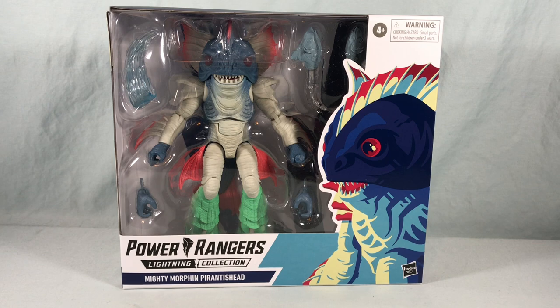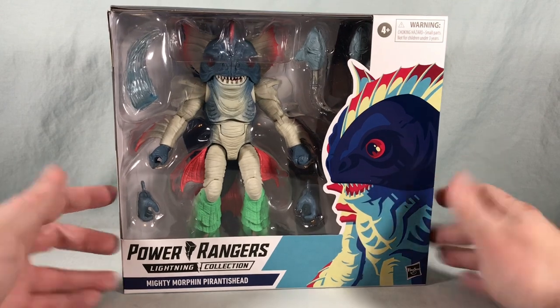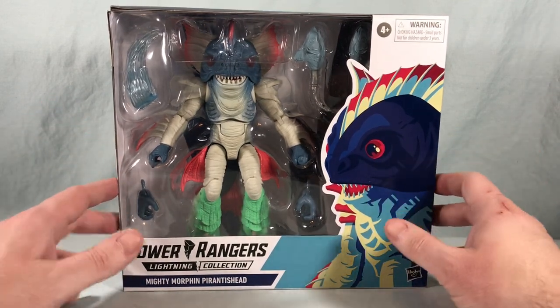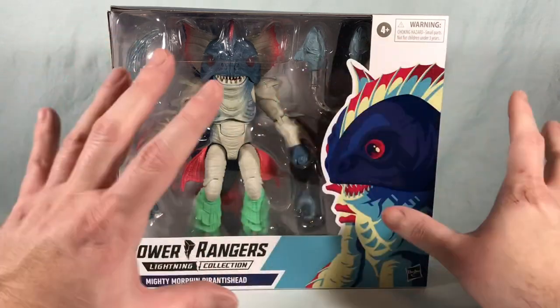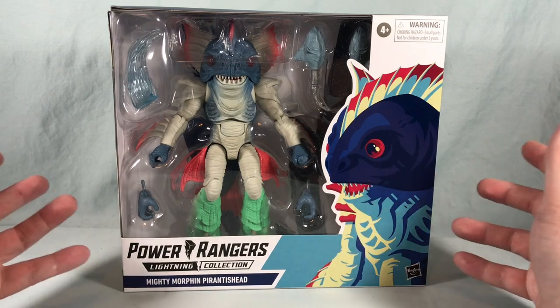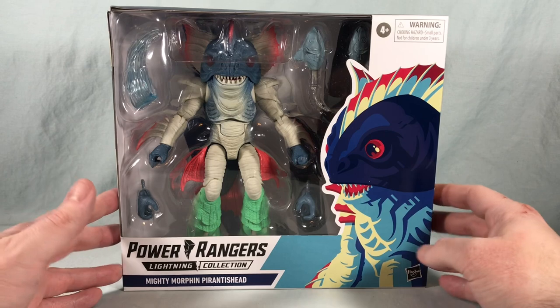Hello fellow collectors and welcome to Long's Toys. Today we are taking a look at the Mighty Morphin Piranha Head from the Power Rangers Lightning Collection from Hasbro. This one looks pretty cool. I'm kind of a fan of the giant monsters. I know a lot of people don't like them as much because they're not 100% in scale with the Rangers, but I've honestly been enjoying the line. I loved Eye Guy and I'm really excited for Piranha Head here.